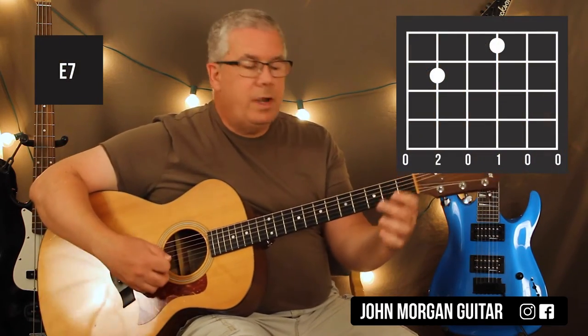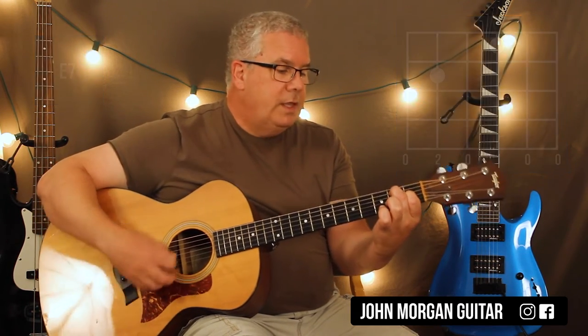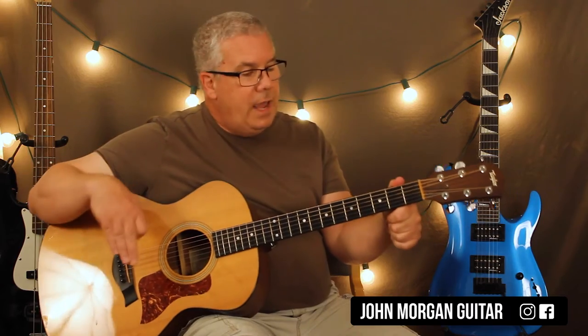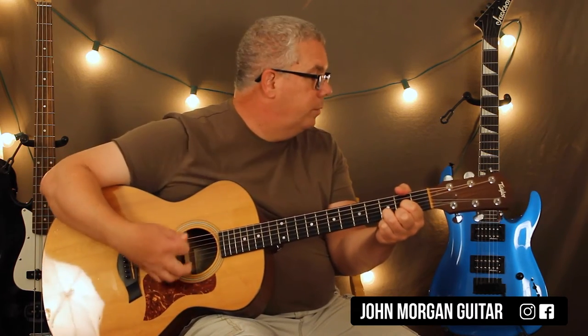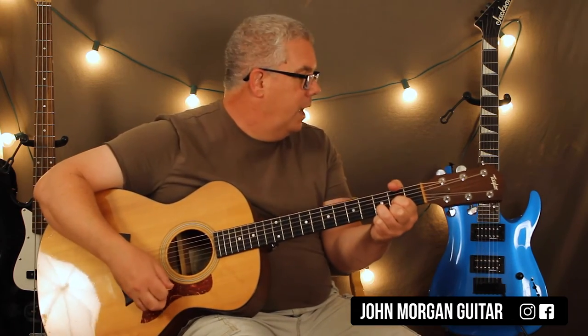Instead of an E chord I went to an E7 because I like the sound better for the song: third string first fret, fifth string second fret — that's my E7. Then I did six measures of A, two measures of E7, back to A for two, and then a D chord — which you already know from the other version — D for two, then A for one, E7 for one, and then A for two.